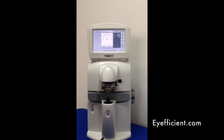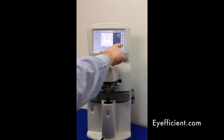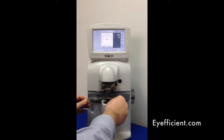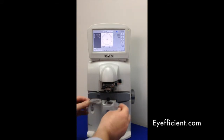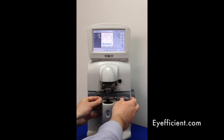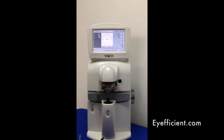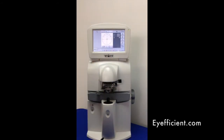Now let's measure a few pairs of lenses. Starting with a single vision pair in automatic detection mode — 'A' stands for auto — I'll put in the right eye of the glasses and find the optical center. It turns blue, grabs it automatically, memorizes it, then switches to the left eye. I put the left lens in, go to center, it finds the optical center, turns blue, and beeps. Both readings are now saved, and I can print, delete, or send to EMR. I'll delete that using the trashcan button.